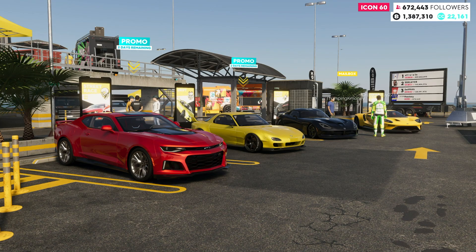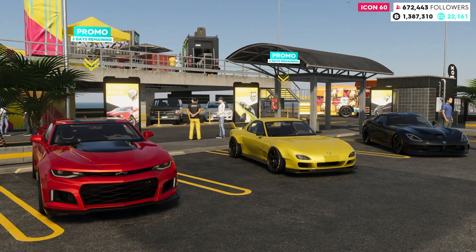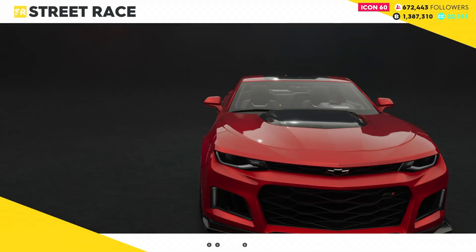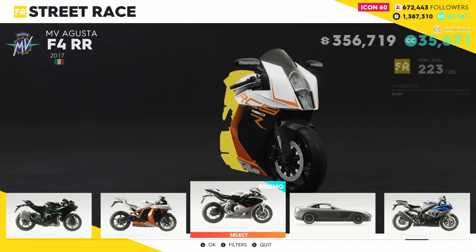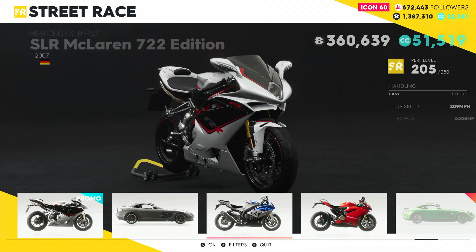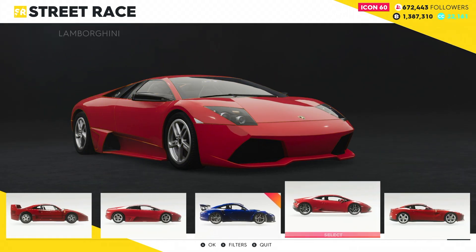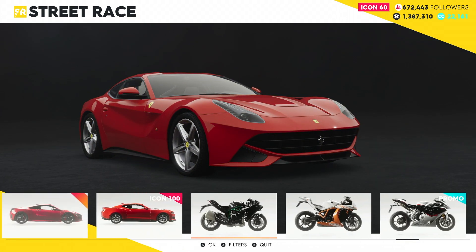What is up, you guys? It's Stocky here, bringing you another The Crew 2 car review video. We are at the street racing headquarters right now and we are going to see what these promos are all about — we might get ourselves a discount on a car. This bike is on promo, so it's a discount. Doesn't look like any cars, so literally just that motorcycle is on promo — that's a little hard to believe.